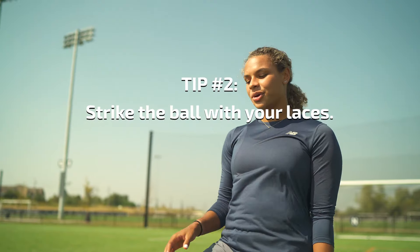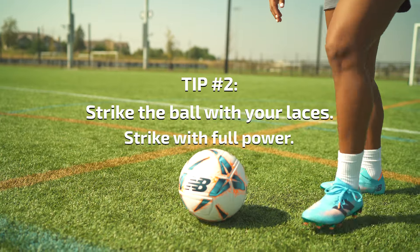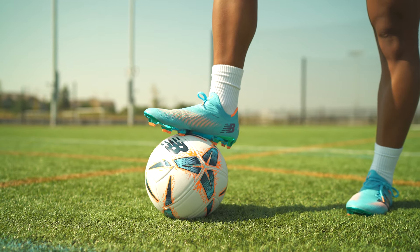The second tip is when you're striking the ball, you want to make sure you hit it with your laces and go with full power. If you want to hit the ball with finesse, you hit it with the inside of your foot to help you curve the ball around the keeper.